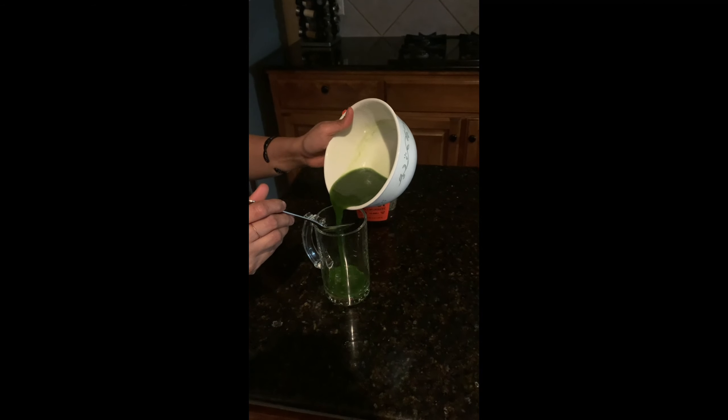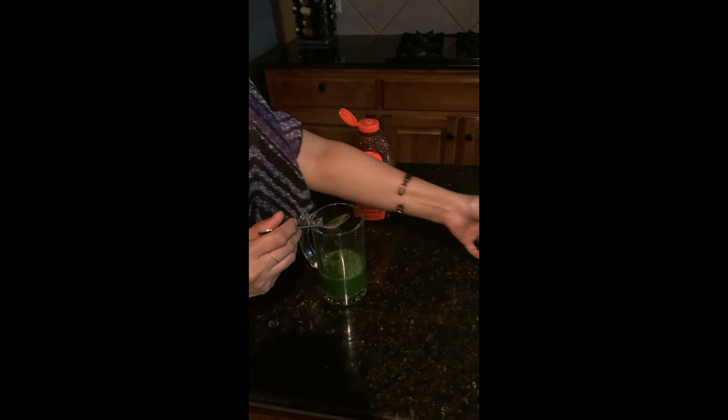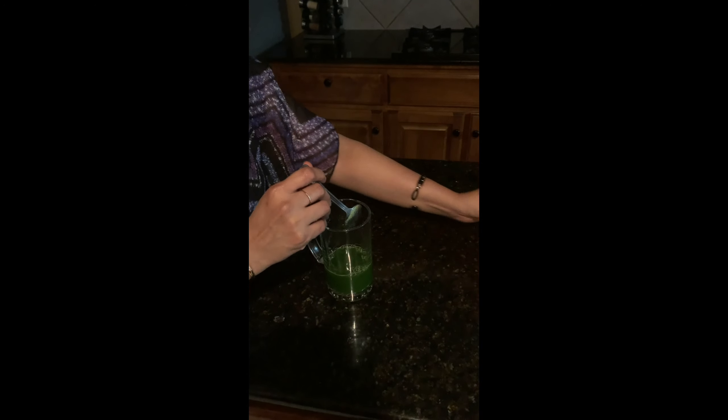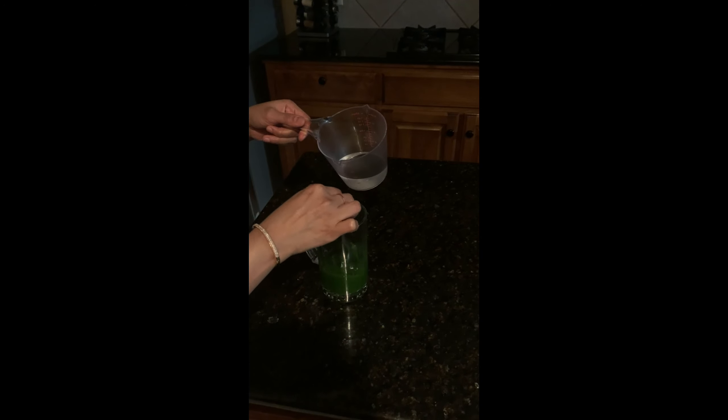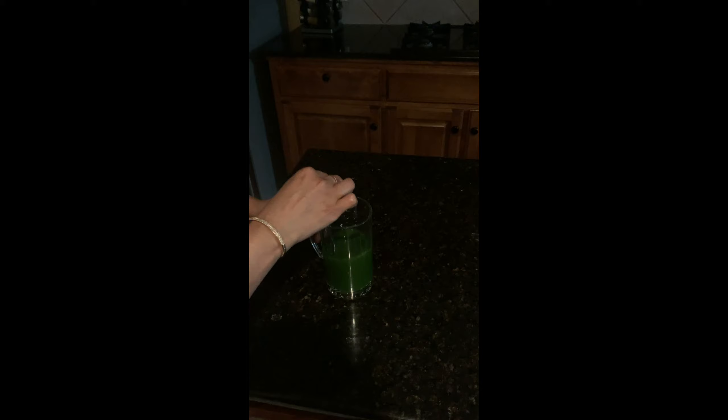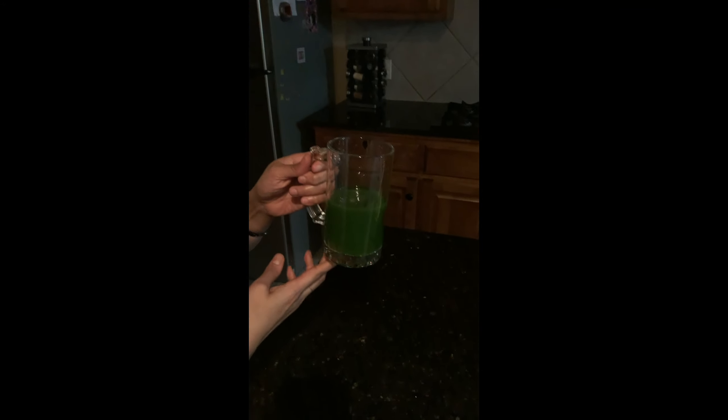Now we have strained the juice. I'm adding it here for serving. According to your taste you can add in some honey. I'm adding the rest of the water — I had added a little water while blending and now I'm adding the rest. The Tulsi tonic is ready to taste — enjoy the drink!